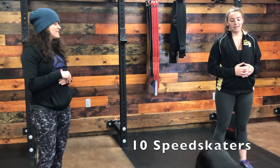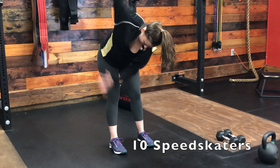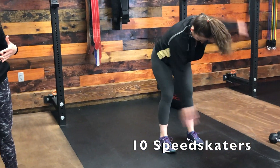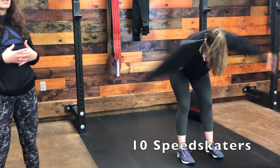From here we're going to go into speed skaters. You're going to hinge at the hips, hands down toward the ground, keeping your core nice and active as you swing your arms from side to side. You can follow with your eyes as well — follow your hands to get a little extra twist there.